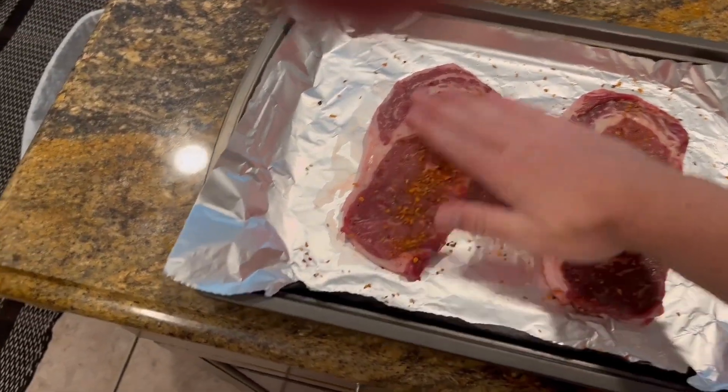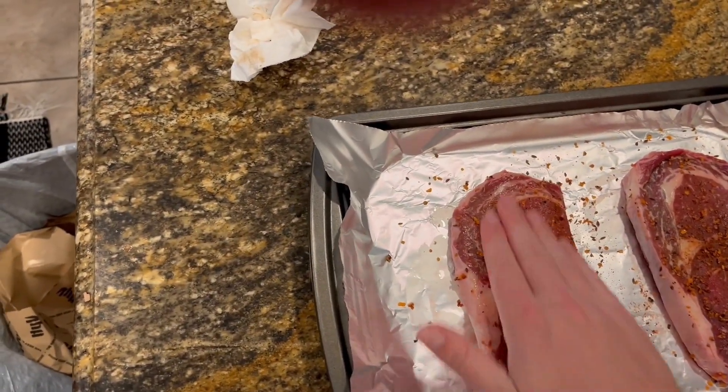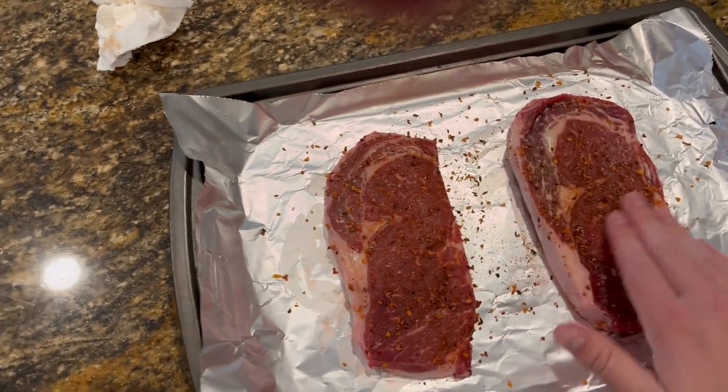So if you like paprika, you're gonna really love this seasoning. But if that's not up your alley, you might want to avoid it. I kind of like a little bit of spice to my meal, and this definitely brings the flavors.